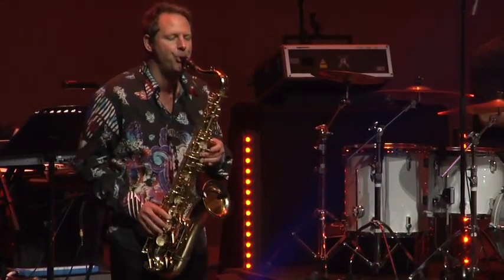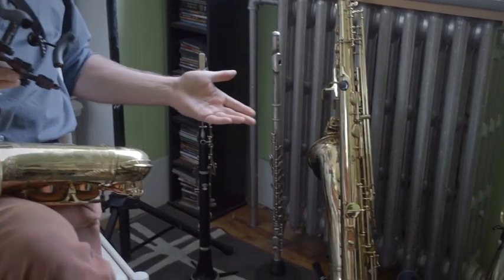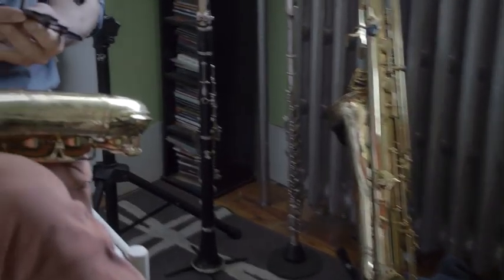Hi, I'm Luke Murphy. In Montreal, I'm a multi-instrumentalist. I play wind instruments. I play, as you can see here, clarinet, flute, and all the saxophones. And I love my saxophones. I love my instruments.